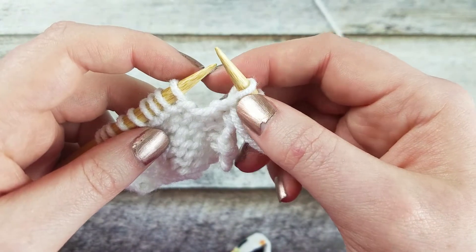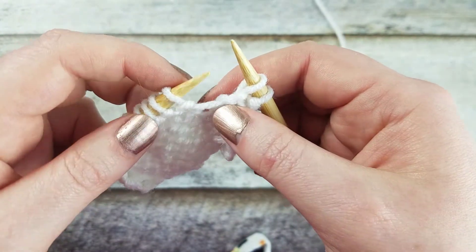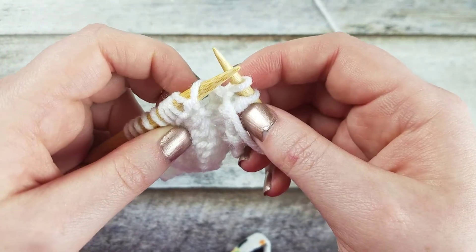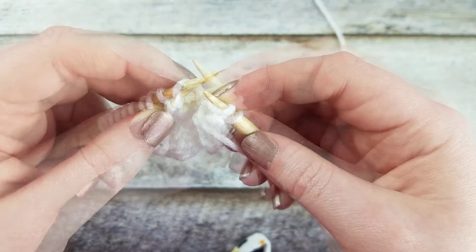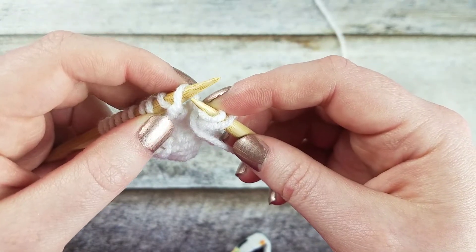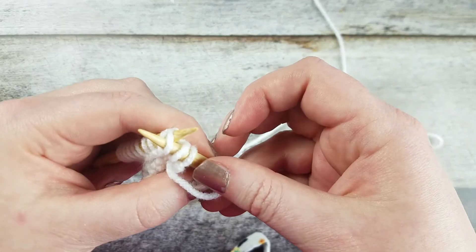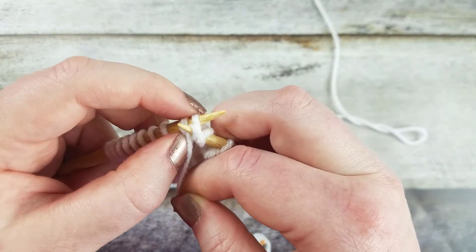To create the make one purl right, take your left needle and insert it from back to front into the strand of yarn that connects the stitch on the left needle to the stitch from the row below on the right needle. Insert your right needle into the front leg of the bar from back to front and purl it.